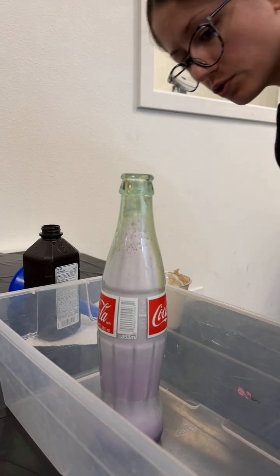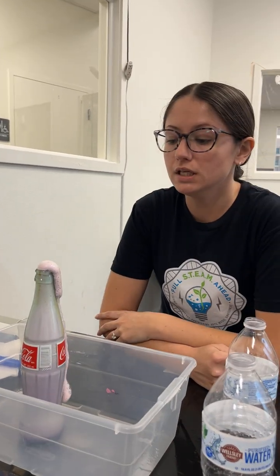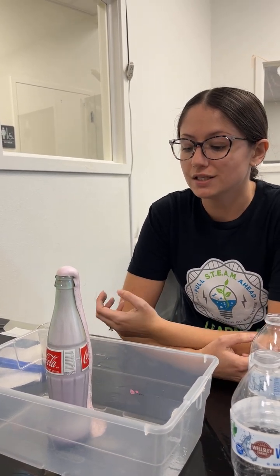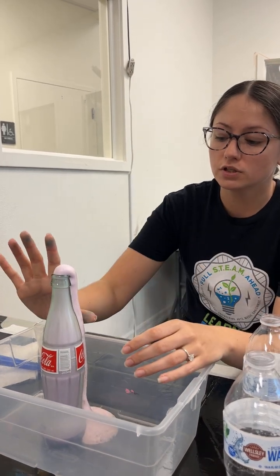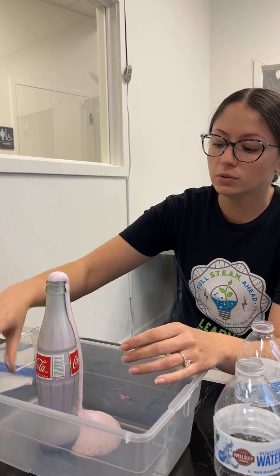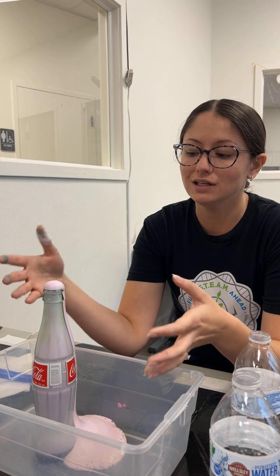This reaction is really cool because it is considered an exothermic reaction. What this means is not only is a chemical change taking place, but in addition to this, it is releasing heat as it does so. If you were physically here with us right now, you would be able to touch this foam and realize that it's actually quite warm, because as this chemical change is taking place, it is releasing heat.